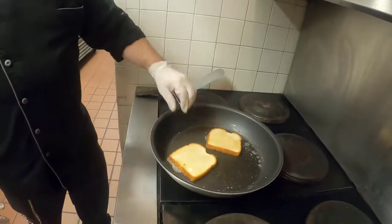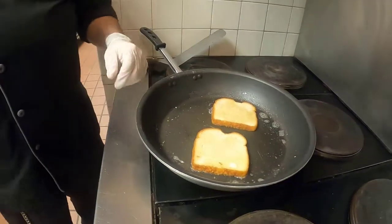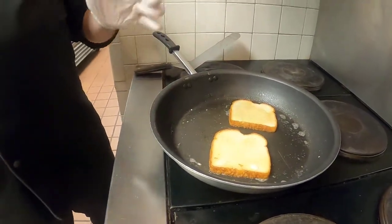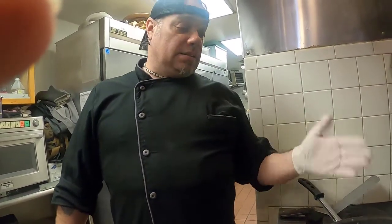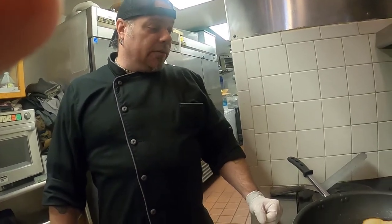Alright, just like that. We're going to wait and cook this bread until it just becomes golden brown on one side. I'll flip it over and that's when we put the cheese on each of the pieces of bread. Wait till that side gets golden brown, then put the cheese, mold the cheese together and we will have our sandwich.